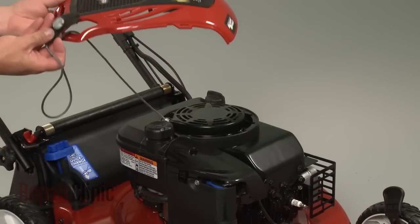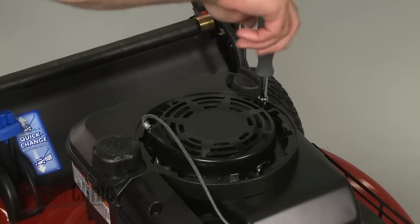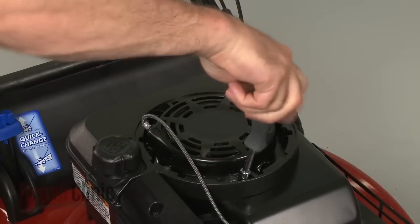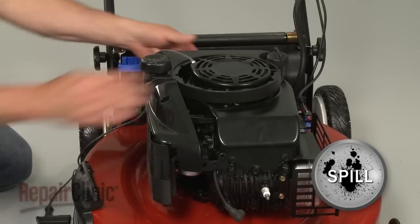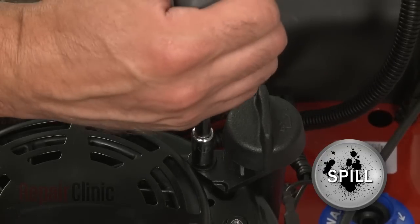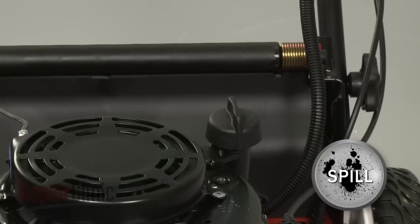Now remove the screws securing the gas tank and move the gas tank aside. Be aware that some gasoline may spill out. Next, remove the mounting screws securing the dipstick tube and remove the tube from the engine.